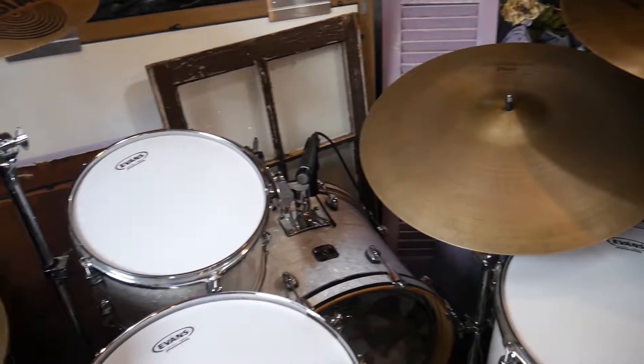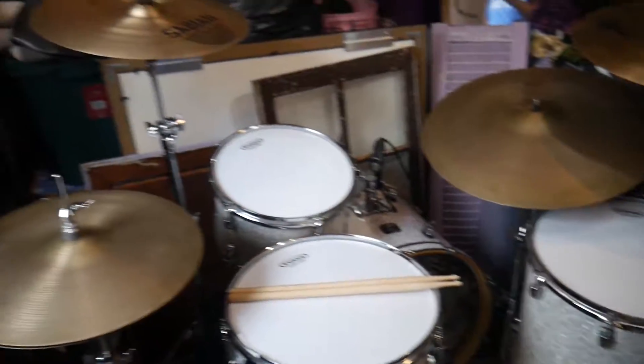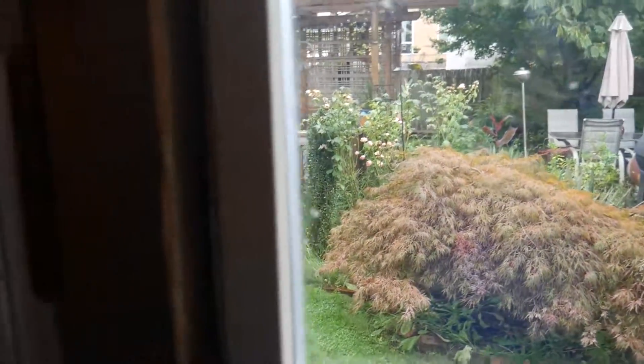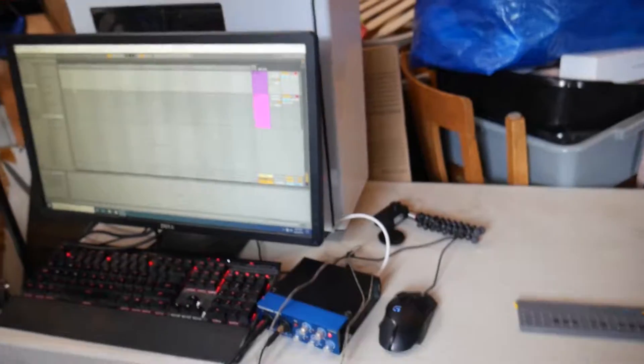Got Ableton on there of course, up and ready to go — very excited about how things are coming. Today was kind of a struggle; it was raining most of the day. I wanted to bring my stuff in here but I literally had to wait until about three o'clock to bring the computer in.